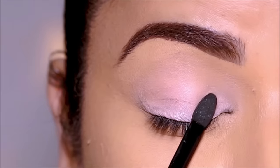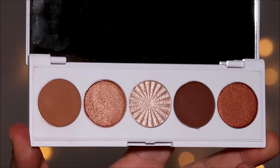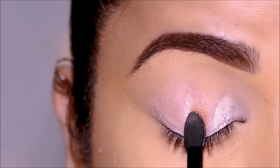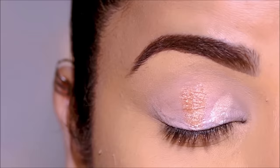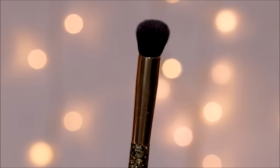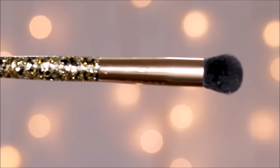I'm choosing the lightest shade with the sponge brush and simply placing it in the inner third of the lid. Then I choose a medium-toned shade for the center of the lid and place it there with the brush. Finally I choose the deepest shade for the outer corner and place it there with the sponge brush.